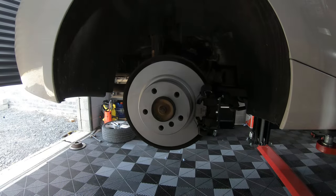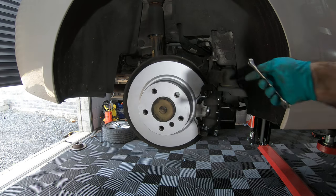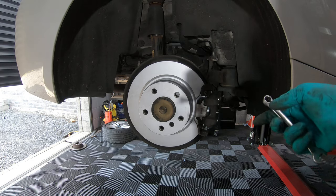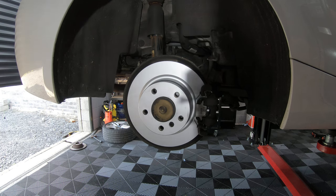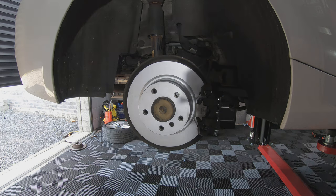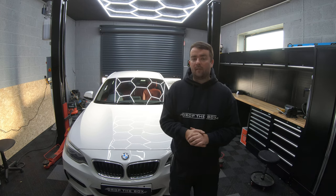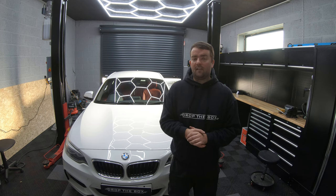Once both sides are back together, pump the foot pedal and then bleed the brakes. For the bleed nipple on the caliper you'll need an 11mm spanner. I'm not going to show how to bleed the brakes here as there's already a video on the channel — I'll leave a link in the description, as it's pretty much the same for every car. Finally, check and top up your brake fluid reservoir and pump the brake pedal one more time. That's it — I hope you enjoyed the video! Don't forget to like and subscribe, and if there's anything you want to see in the future, leave a comment and we'll see what we can do.